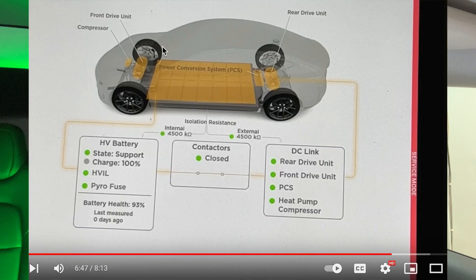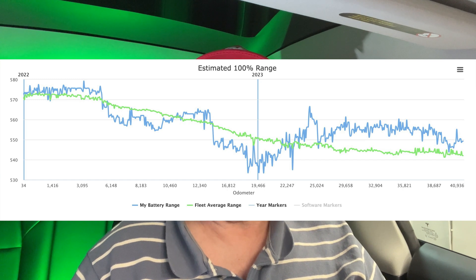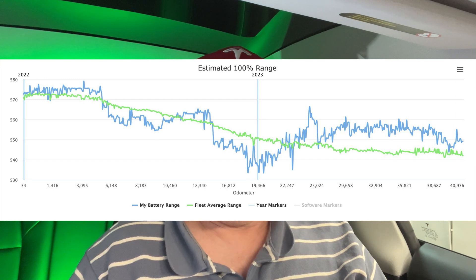I'm back doing another battery degradation test for my 2022 Tesla Model 3 Long Range. I'm currently at 25,000 miles or 41,000 kilometers. Last time I did this was about a year ago, and the report showed I had 92% battery health. Looking at TeslaFi, it looks like I haven't lost any range from last December to this December.